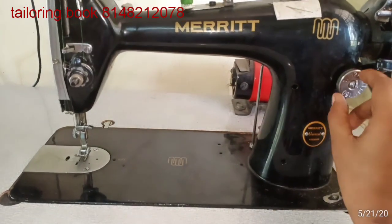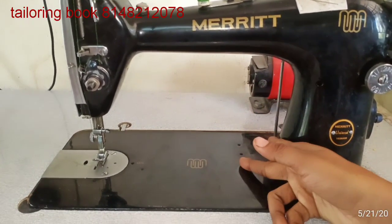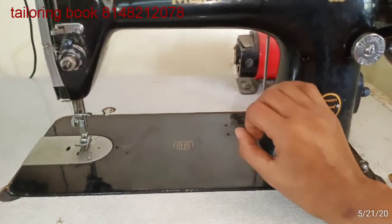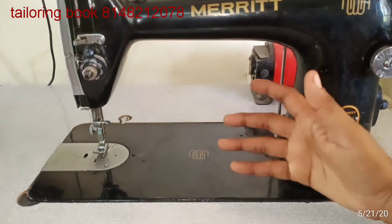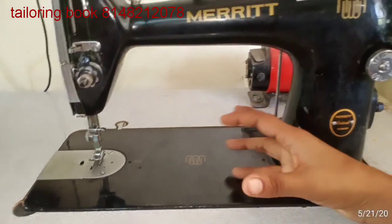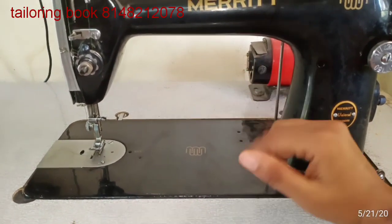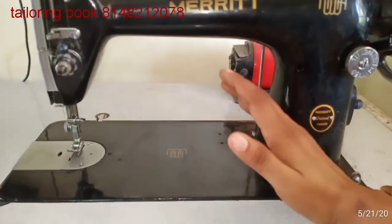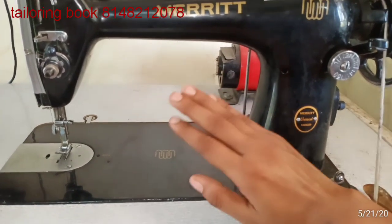Hi friends, welcome to Nammulaham. Today I am going to watch the third day class. You will see the video, find a nice name and a dress. You will know how to stitch the dress, how to do the machine, and how to do the stitching.